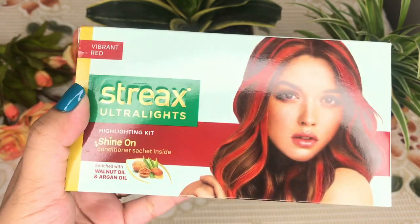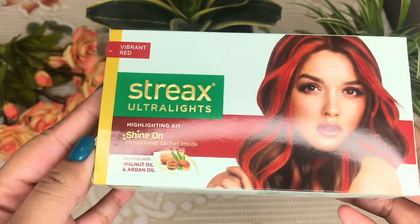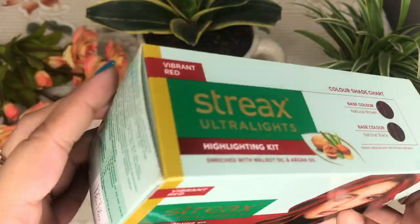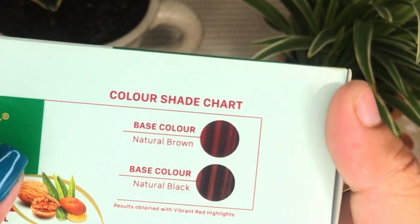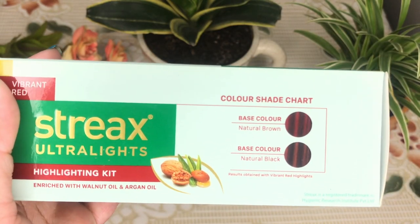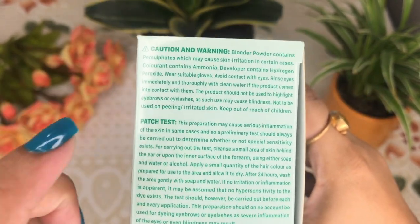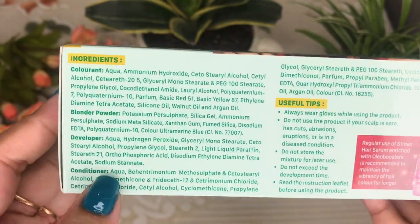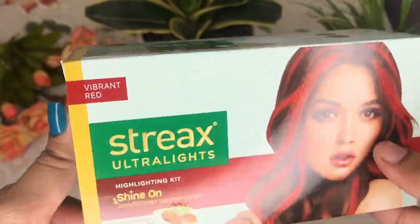This is how the packaging looks — it's pretty sweet, simple yet sorted. The shade is Vibrant Red, and I like it because it contains walnut oil and argan oil. They also provide a conditioner. The packaging mentions the base color it works on — natural brown or natural black. Apart from that, they've mentioned cautions, warnings, and ingredients.